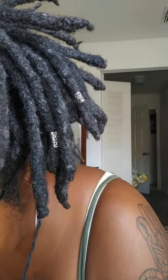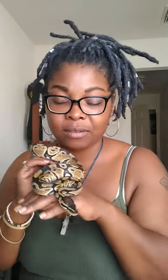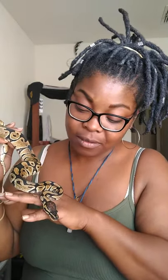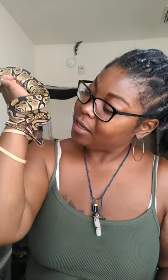Next is Hank — Hank the Stanky Snanky. Hank is a normal, 100% het orange ghost. He's still so small, just getting to the point of putting on weight and stuff, but he's pretty awesome.